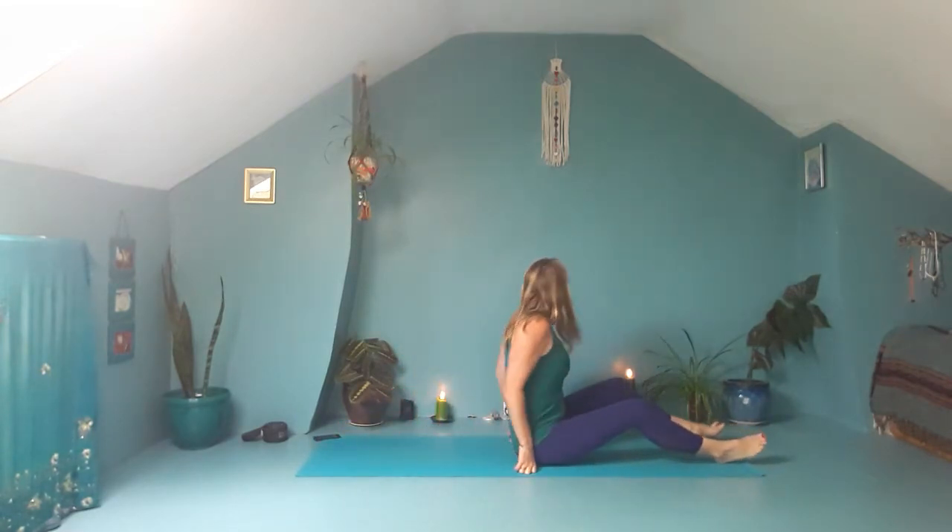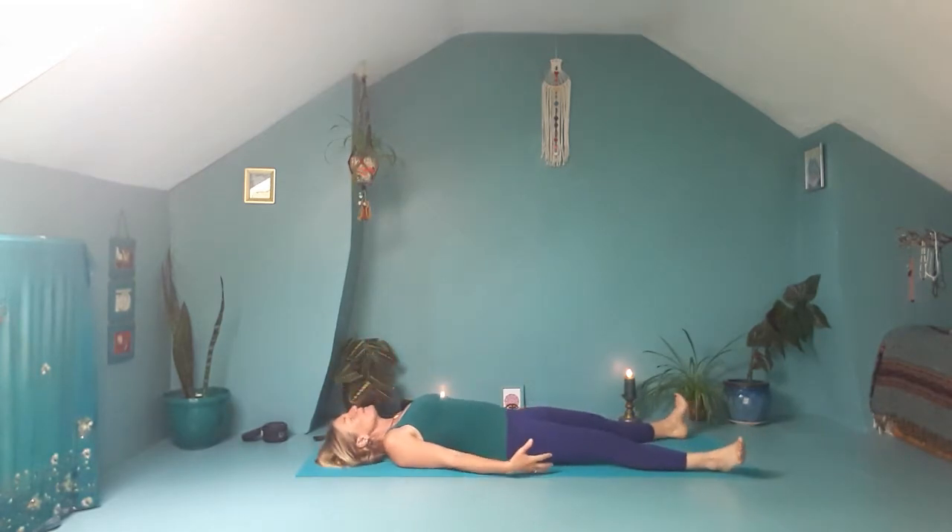Welcome to this good morning yoga flow with Yoga Gladi. Let's come to lying down. Lie down onto your yoga mat and just let your feet fall out to the sides of the mat and your palms face up to the sky. Shuffle around as much as you need to to get comfortable and just feel your body really heavy and relaxed on the ground.